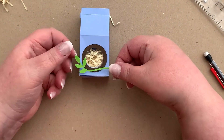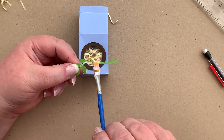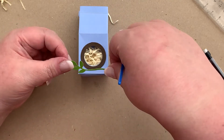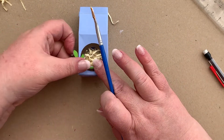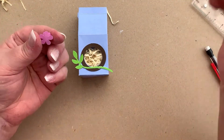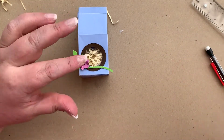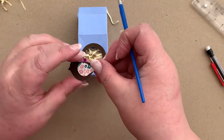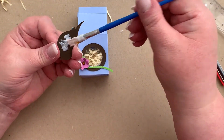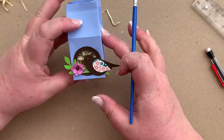Then we want our little branch — again, a little bit of glue. We're going to pop our flower that we made on, just here. And then finally our bird — put some glue on the back of it and have him sitting in front of his window.